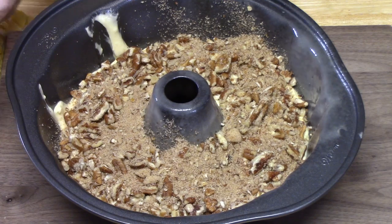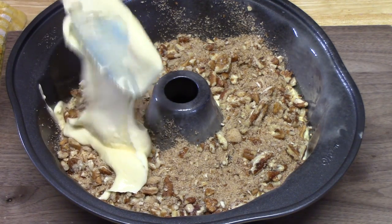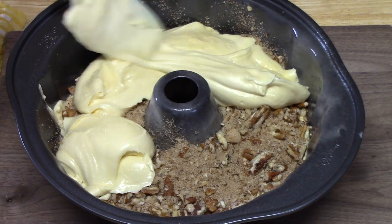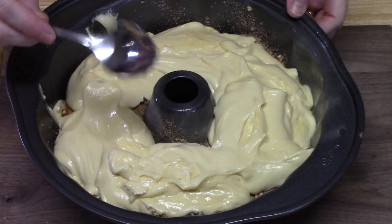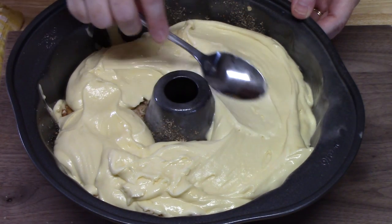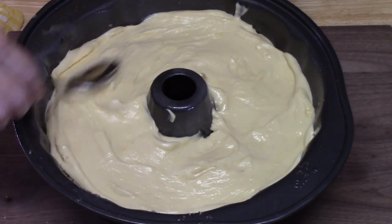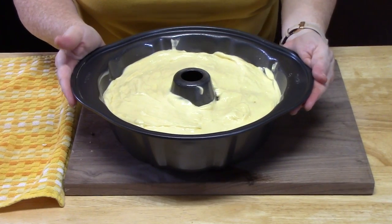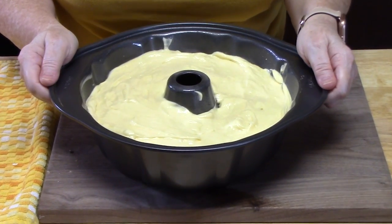We're going to take our pecan brown sugar mixture and sprinkle all of it over the cake batter. Then we're just going to top it with the remaining cake batter and smooth it out with a spoon, making sure it's nice and even. What I'm going to do now is just hit it on the countertop a few times to get any air pockets out.